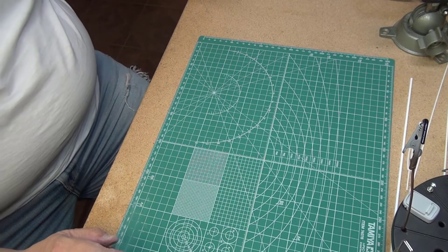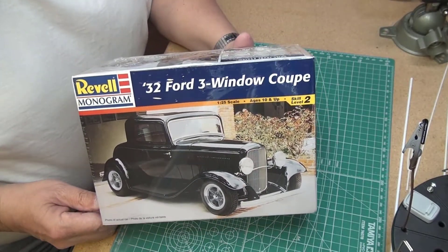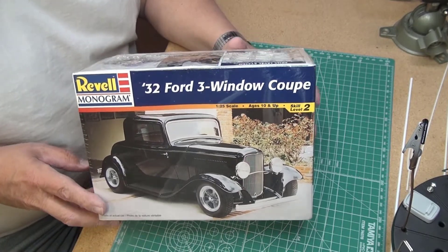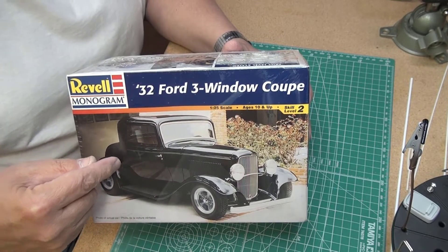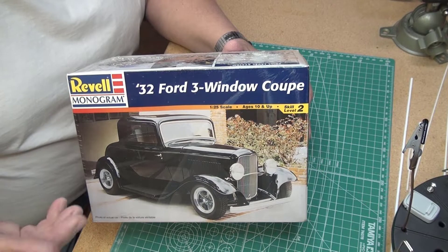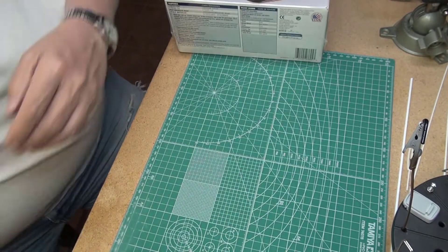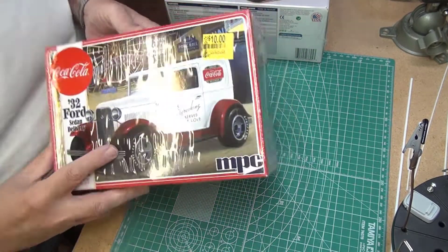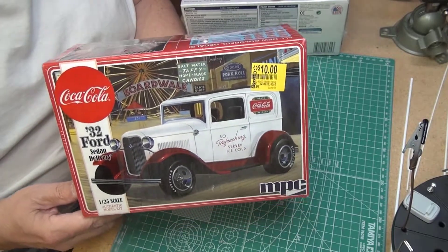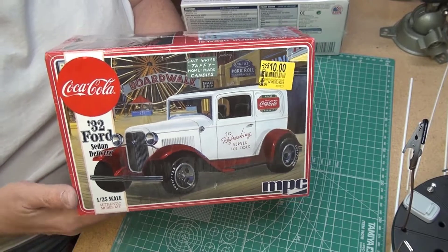In the mail today I received not one but two model kits. The one I was waiting for is this Revell 32 Ford three-window coupe — I was hoping I could still get this and they still had it. This is the one I'm planning to do for the 32 Ford appreciation build that Kim's Custom Garage is doing. I also got the MPC 32 Ford delivery, which I'm going to build, but I don't think I'll do that one for the appreciation build. I like the three-window coupe better, so let's get it open.